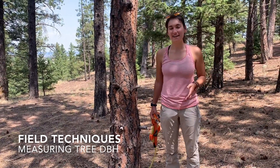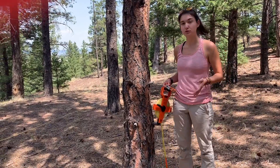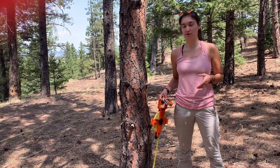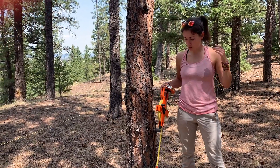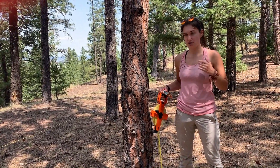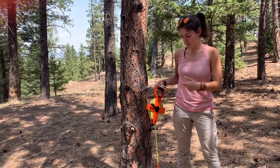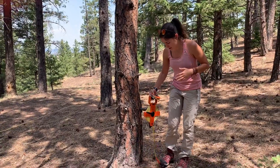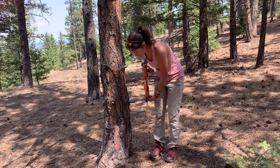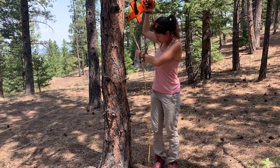The purpose of this video is to teach you all about DBH of trees. DBH stands for Diameter at Breast Height. The standard DBH is 1.37 meters, so I'm going to measure that and see where that falls on my body. We have this transect here, so I'm going to bring it up to 1.37 meters.